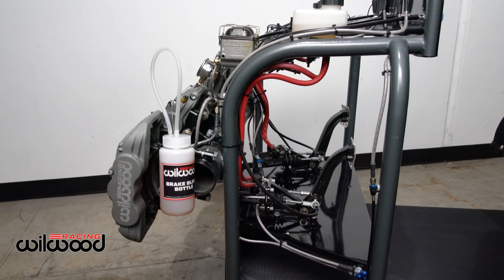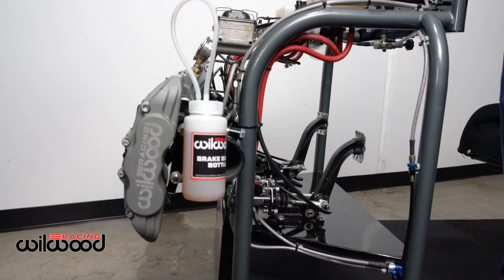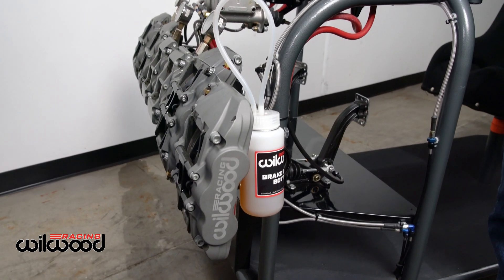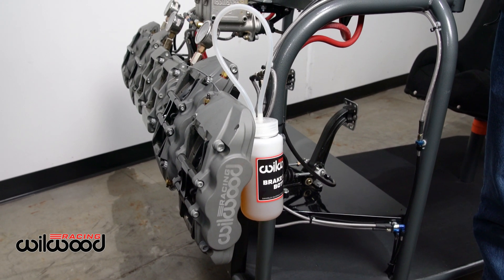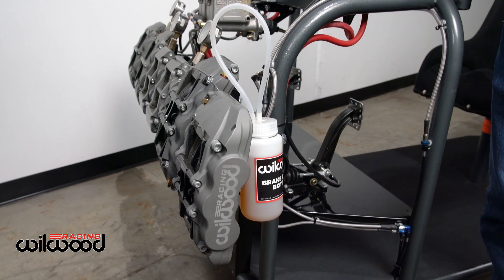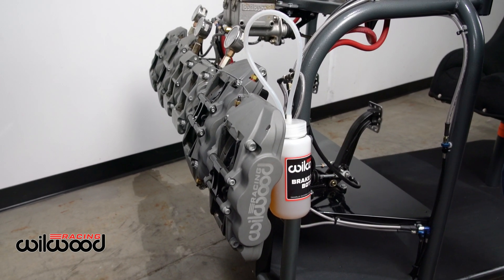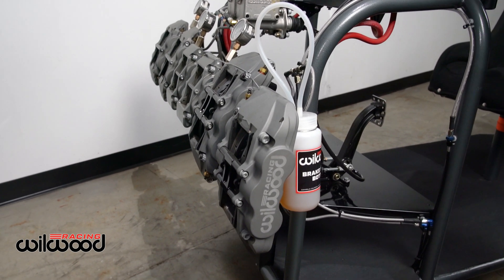Now we're ready to get into the bleed process with a balance bar system. This is going to be purge bleeding — you'll notice I'm going to open the bleeder up and nobody's going to be pushing the pedal down initially. You can pump the brake pedal and open the bleeders, but the most efficient and effective way is purge bleeding, doing the front and rear simultaneously. With this process, ideally you'd like to have three people: one in the car working the brake pedal, one on the right front, and one on the right rear. It can be done with two, but three is preferred.